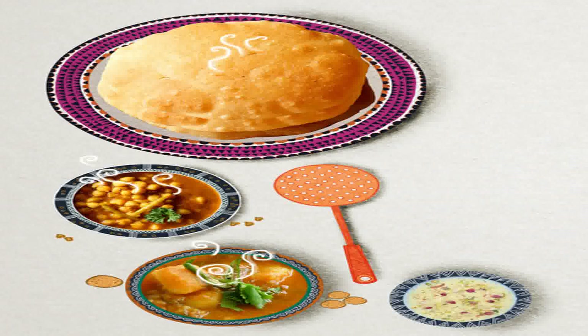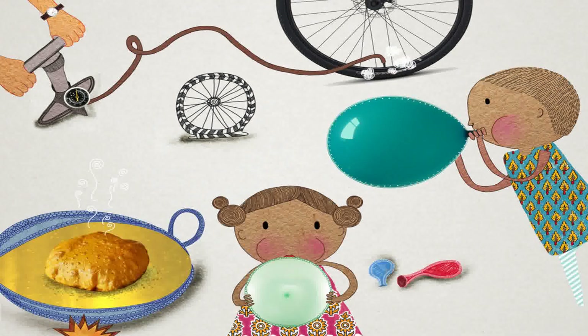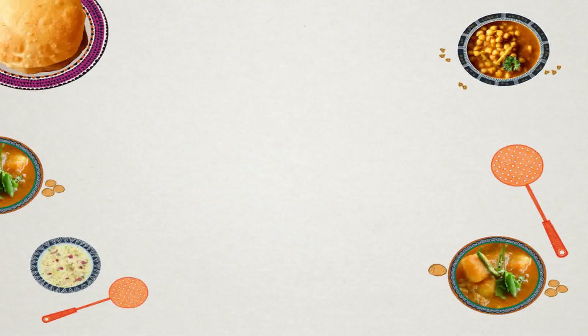Is there air inside? Who fills the puri with air? Adidi and Arav blow air into balloons to make them puff up. Pa uses a pump to fill air in the tire of his bicycle. But Ma doesn't seem to use any of these methods to puff the puri — she just fries them and they puff! Amazing. Adidi and Arav decide to observe, ask questions, and find answers the next time puris are made at home.